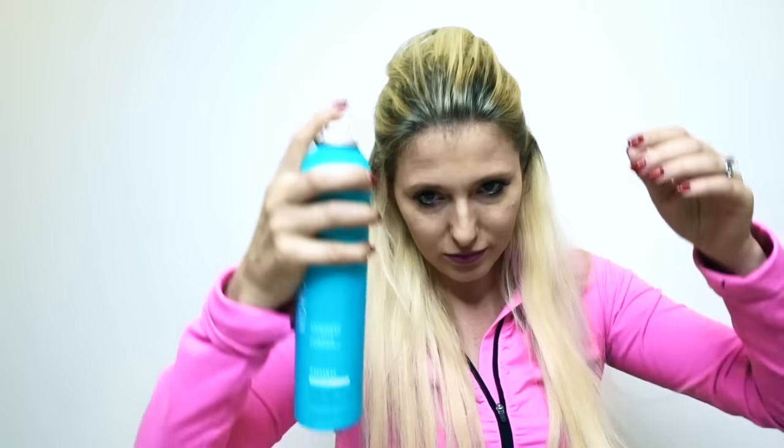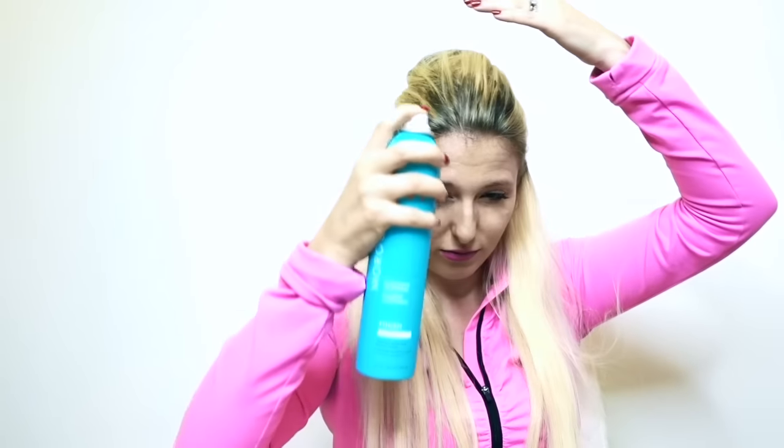Voila! I'm going to comb through and then I put in some hairspray, and I have my gorgeous gorgeous hair.